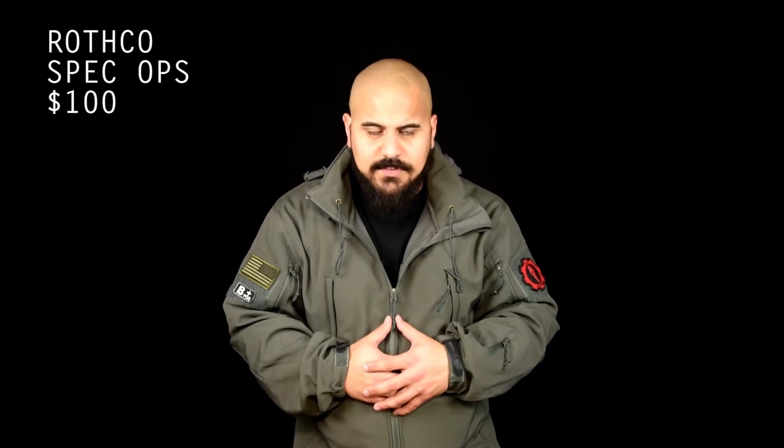Hey guys, Dave Moore, iDaveMoore.com, talking today about a jacket — more specifically this Rothko Spec Ops jacket. The brand is Rothko, the model is the Spec Ops, and you can buy it on Amazon for about $100. So it's very affordable.